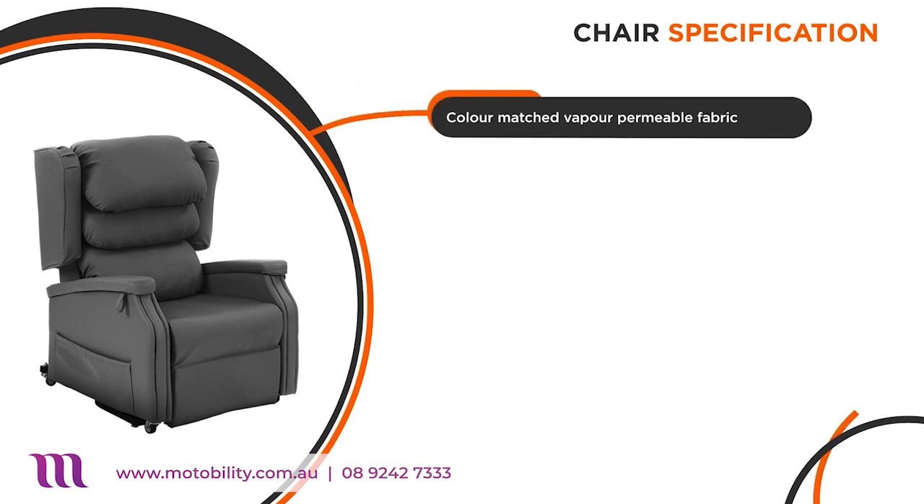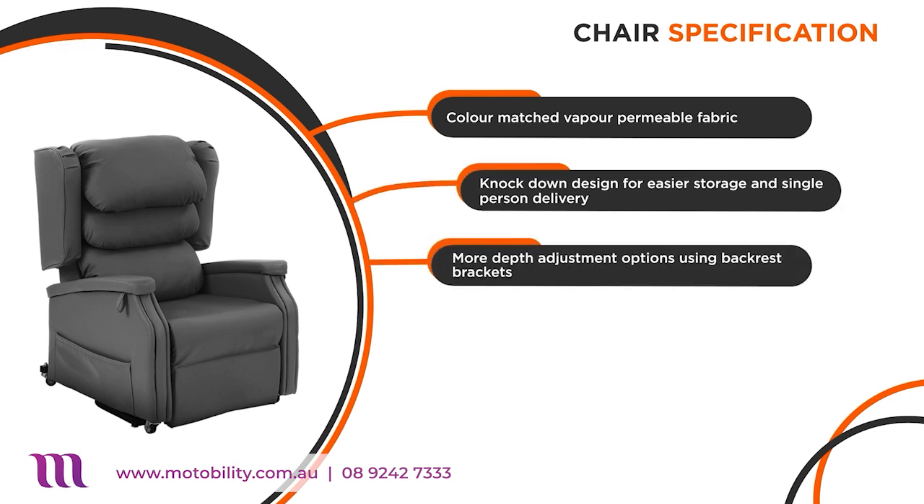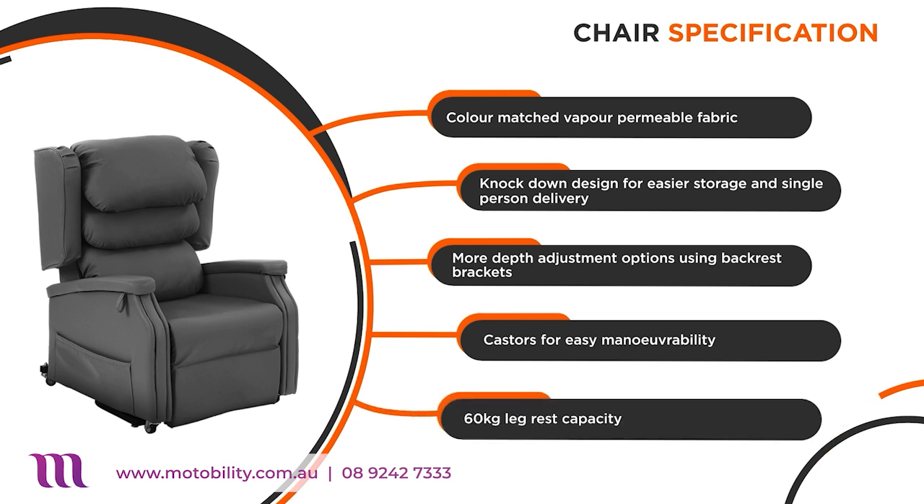The Configura Comfort comes with colour-matched vapour permeable fabric, and has a knock-down design for easy storage and delivery. There are more depth adjustment options using backrest brackets, and casters for easy manoeuvrability. It also has a 60kg legrest capacity.